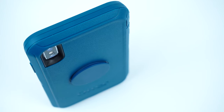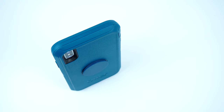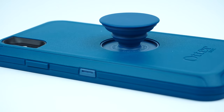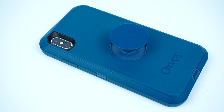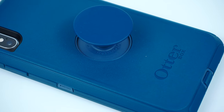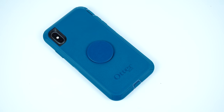I'll be putting some links in the description below on where you can get the case. I'm a big fan of the Defender Series case when it comes to rugged and serious protection, and having a pop socket built into the actual case is definitely a good upgrade — it doesn't add too much bulk and makes it much easier to hold the phone regardless of its size.